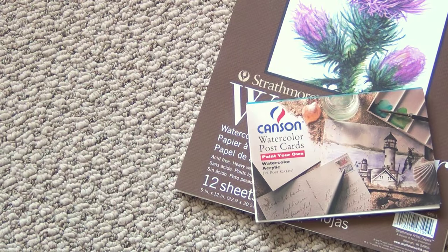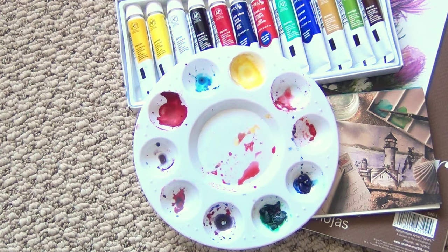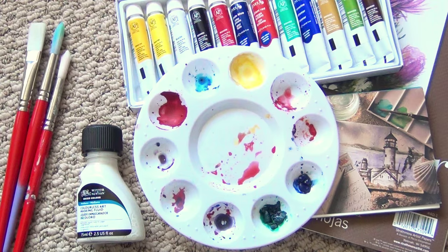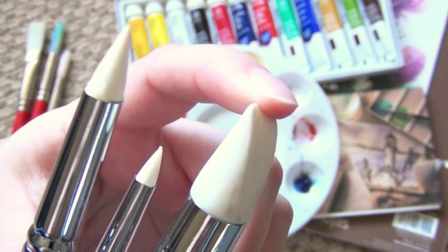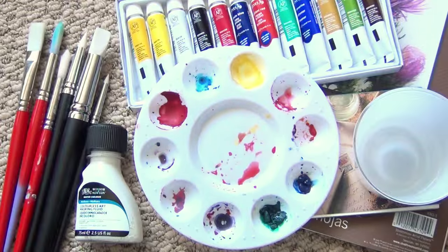For this project, you'll need watercolor paper in whichever size you prefer, watercolor paints, a palette or paper plate to mix your paint colors, and some frisket or masking fluid. You can get this at any high-end art supply store. You'll need some regular brushes and some tools to apply your masking fluid. You'll ruin a regular paintbrush, so I recommend using clay working tools because they're silicone.